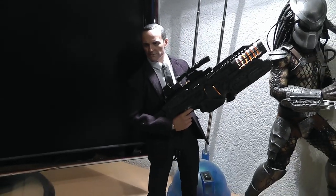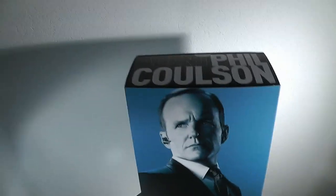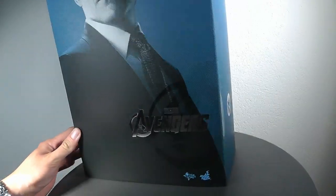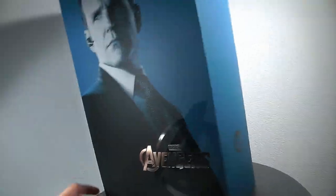Hey guys, Andre again from Cinemorph.com. Today we've got Agent Phil Coulson from the Avengers movie — the recent Hot Toys release in the Avengers line. Just a quick look around on the box: it's in this nice baby blue color and fits perfectly into the collection of your Avengers 1/6 scale figures.